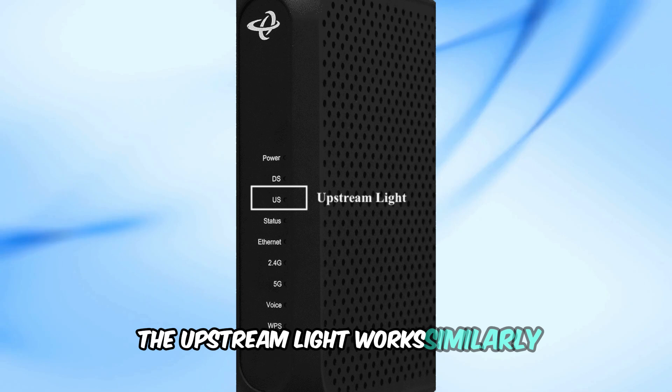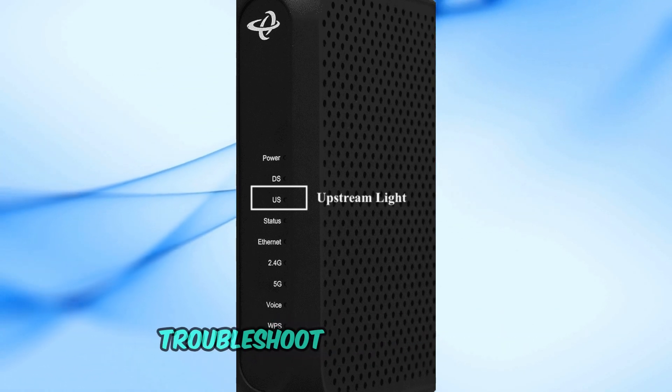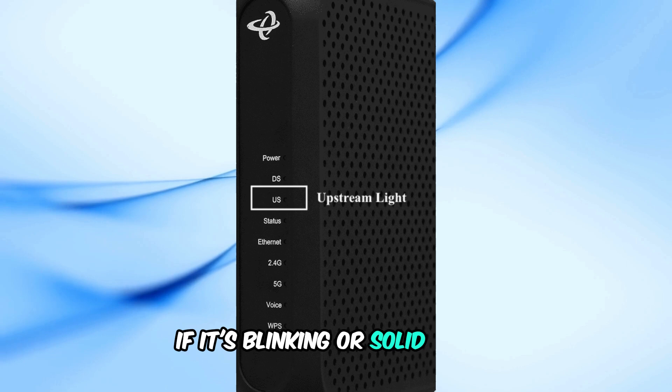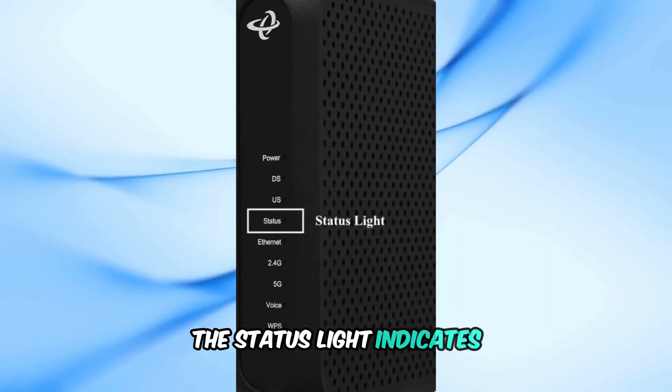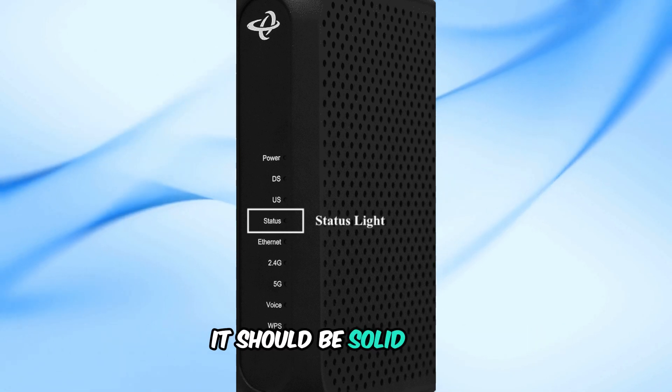The upstream light works similarly — it should also be solid blue for optimal performance. Troubleshoot it the same way if it's blinking or solid green. The status light indicates the modem's connection to the service provider, and like the downstream and upstream lights, it should be solid blue.